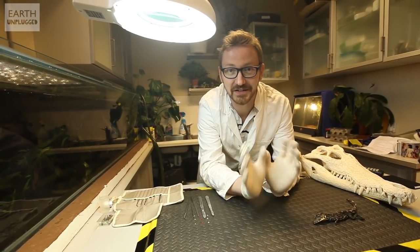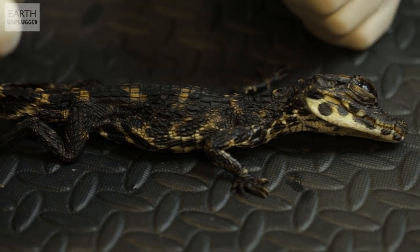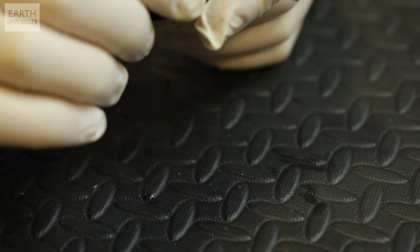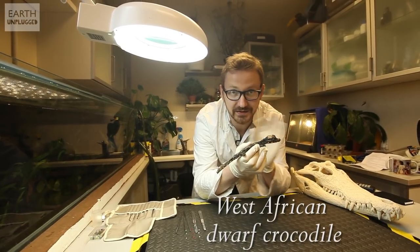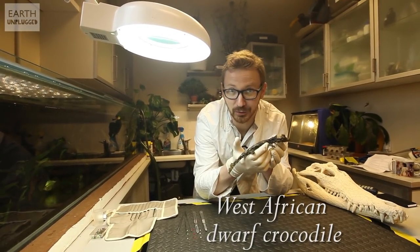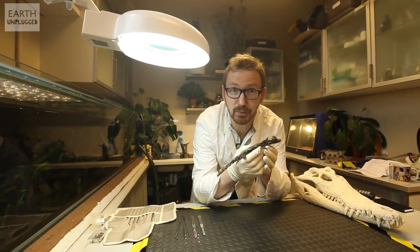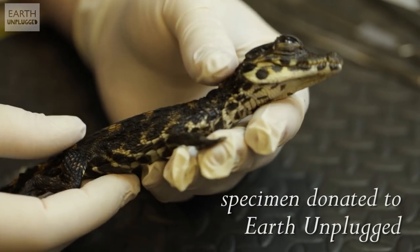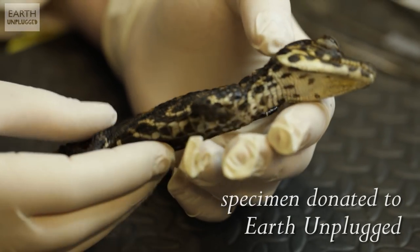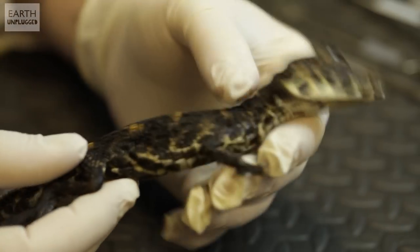Hello and welcome to Earth Unplugged. Today we're getting into the anatomy of a killer, albeit a very small killer. This is a West African dwarf crocodile and although it is a dwarf species, the smallest in the world, they're not normally this small — this is a hatchling. But that doesn't really matter, because they're born killers. They don't need milk from mum; they have to catch their own food from day one. So we're going to look into each of the elements of this incredible animal that make it such a good predator.